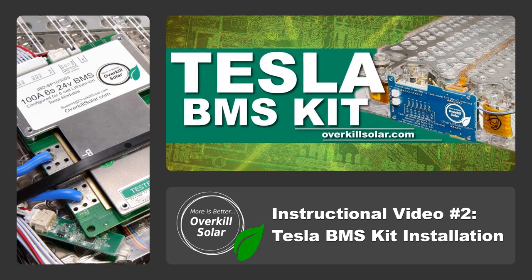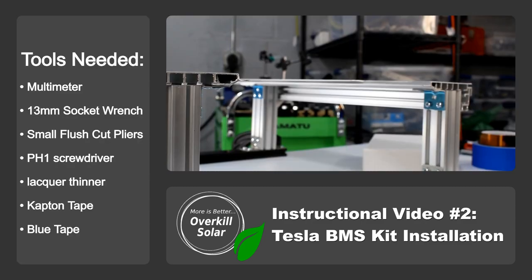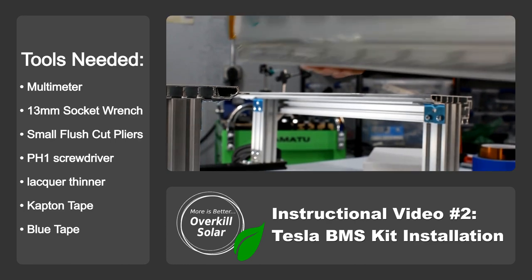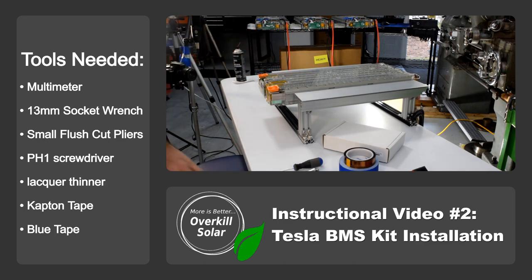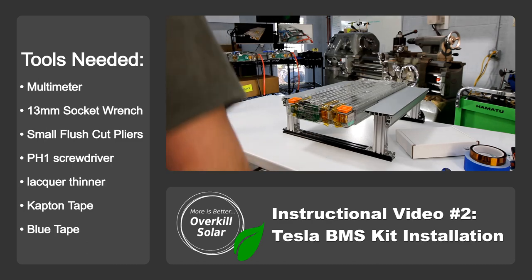A BMS is an essential component of any lithium battery as it protects the lithium cells from overcharging or over-discharging. Installing a BMS on a Tesla battery module will allow it to operate safely, extend its lifespan, and improve its overall performance.